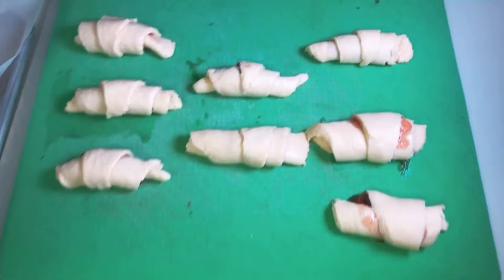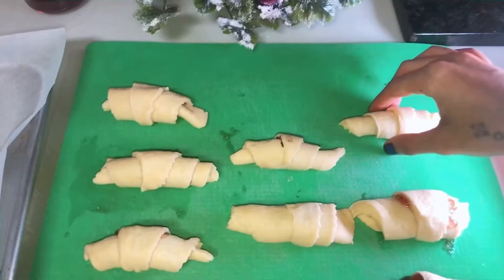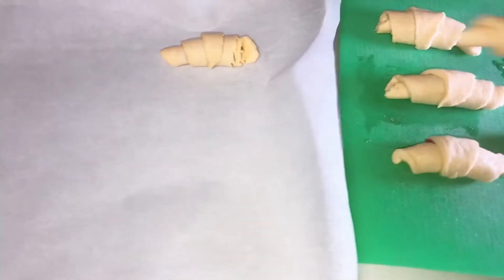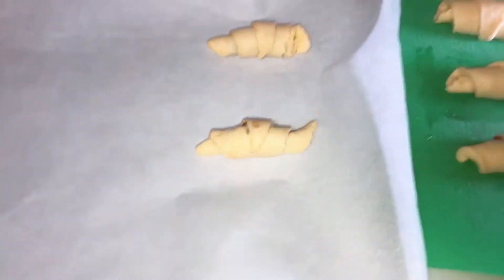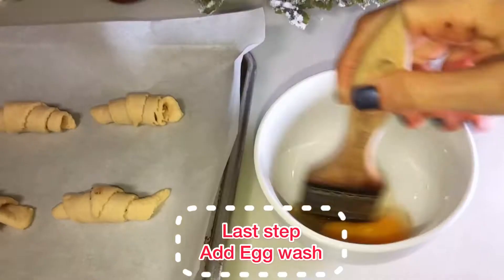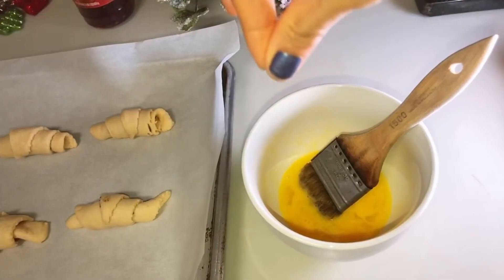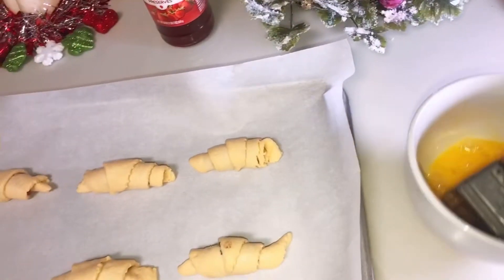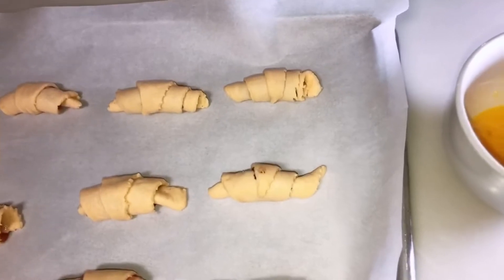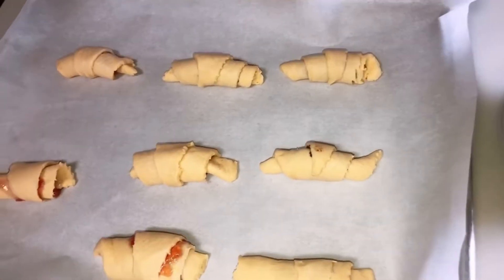And we are done rolling all the croissants. I get eight rolls — four Nutella and four strawberries. Now you can start adding them into a baking pan. I use parchment paper so they don't stick to the pan. The last step is the egg wash: get one egg and, using a brush, I add a little bit of salt, then egg wash each croissant. This gives it a golden, nice color.